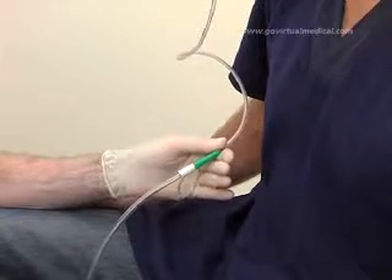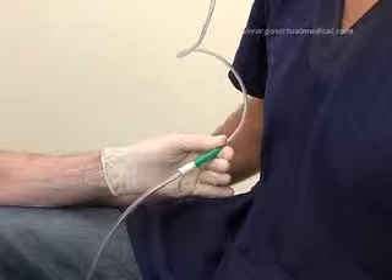Document the procedure, its indication, size of tube used, and the amount and nature of the aspirate in the patient's records.